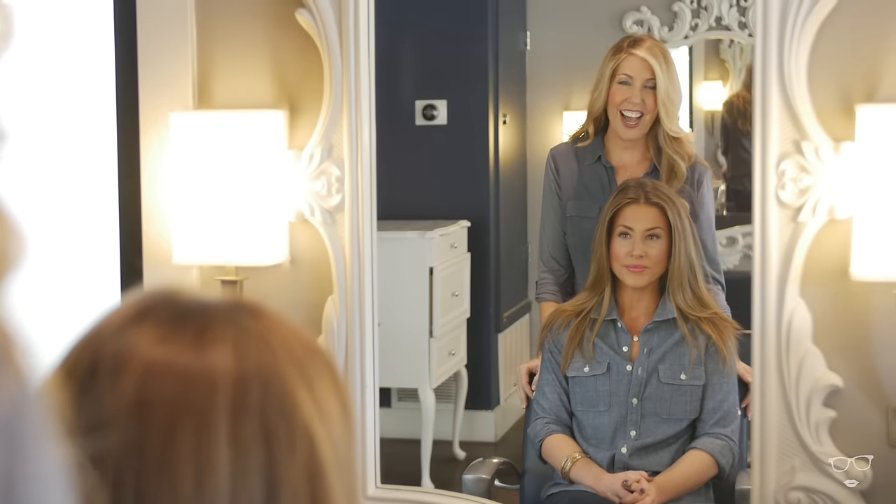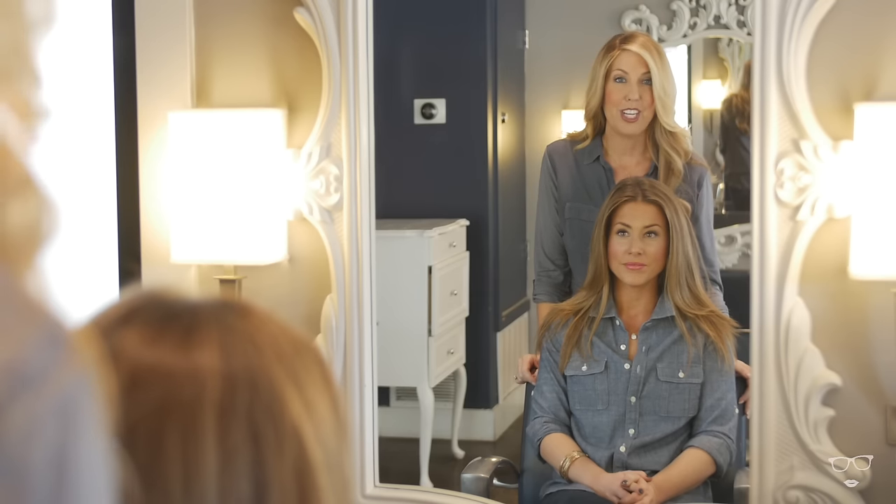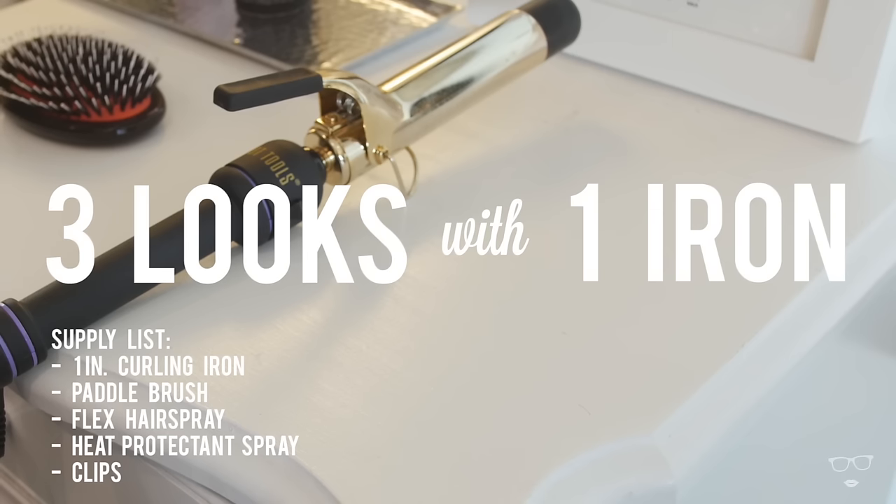Hey guys, Martha Lynn here. I know that all of you have that one curling iron sitting in your bathroom, so go grab it because today I'm going to show you how to create three different looks using just one tool.